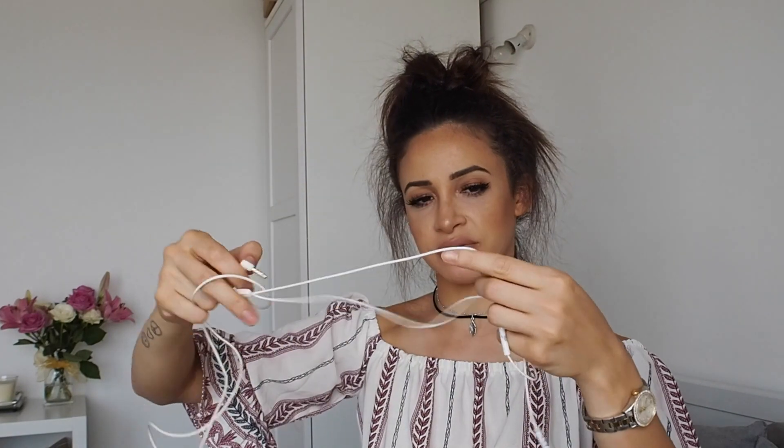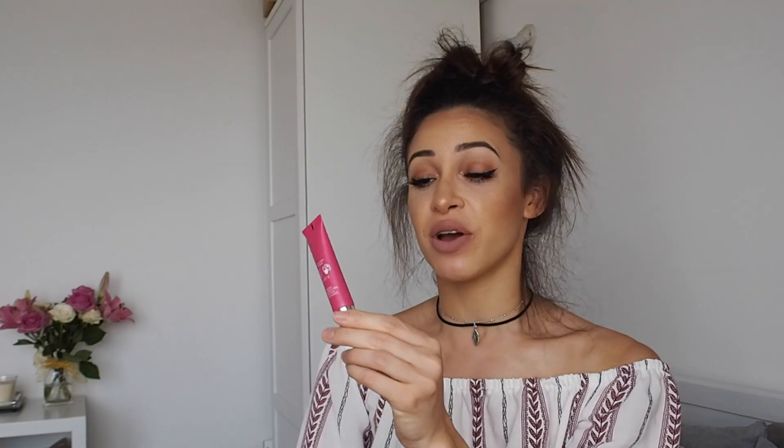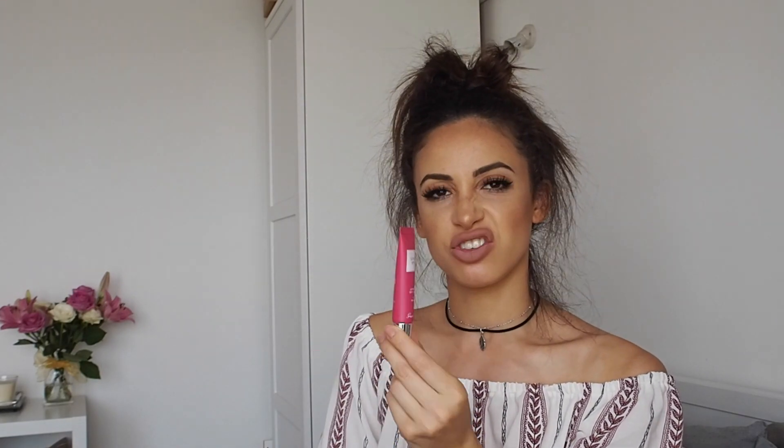Headphones — these are from Happy Plugs. They look like standard iPhone headphones but they're not; they've got a little bit of rose gold on them. A nail file, a hair clip. And more lip stuff — this is a lip balm from Galan, their Super Lips. It's like a gel for your lips, no color, just keeps me from getting dry lips.